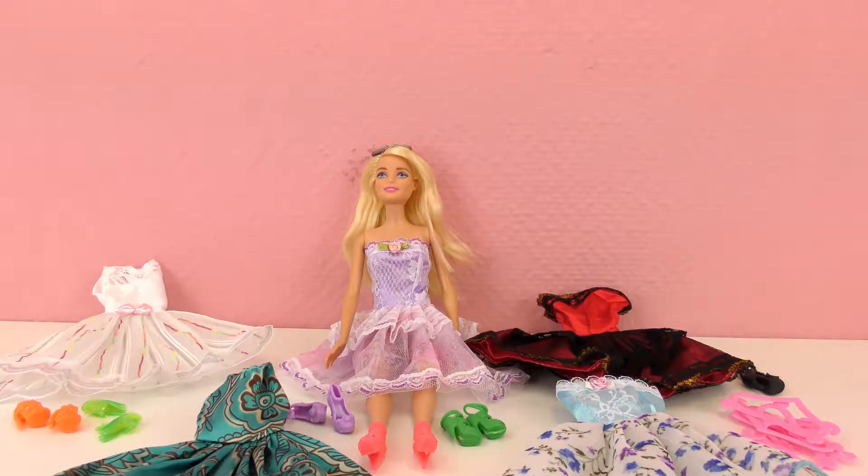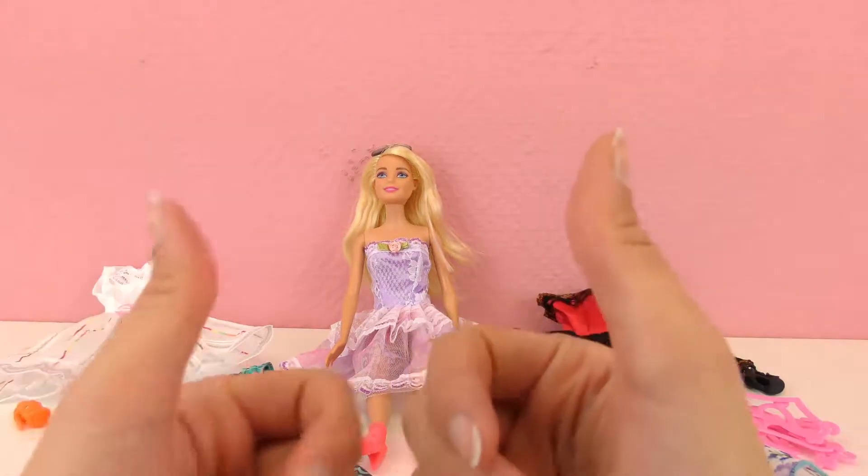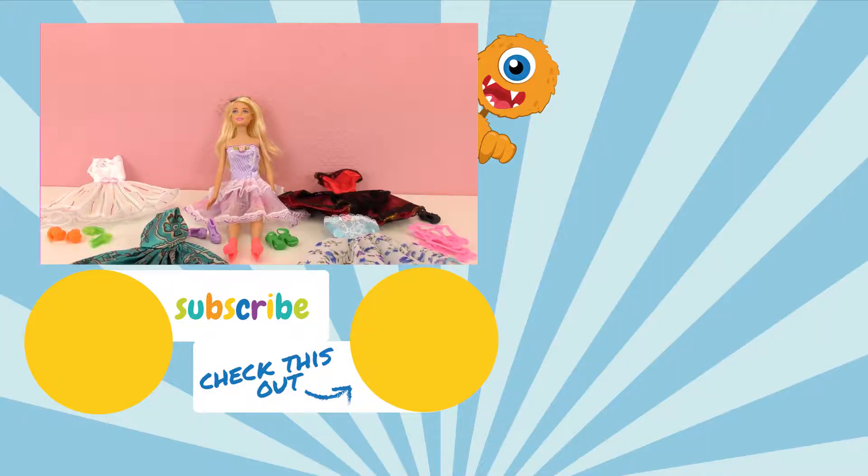She has so many shoes. But I really do like this set — I give it two thumbs up. Lots of pretty dresses. I hope you guys enjoyed this as well. Make sure you check out the rest of our videos — we've got lots of Barbie videos and all kinds of videos. Thank you guys so much for watching today. Please subscribe to our channel so you won't miss any of our newest videos. We will see you next time — bye bye!